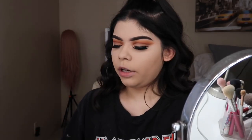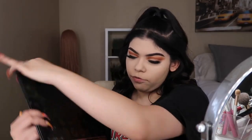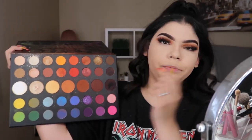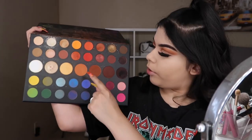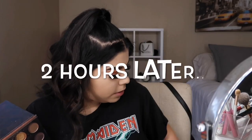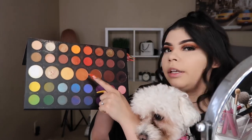Now I'm going in with my bottom eyeshadow — it's a little quicker — using the same shades I used on top. I'm going in with this shade here and then this shade here. My cat Fluffy kept jumping up and interrupting — she just wanted to be on camera!